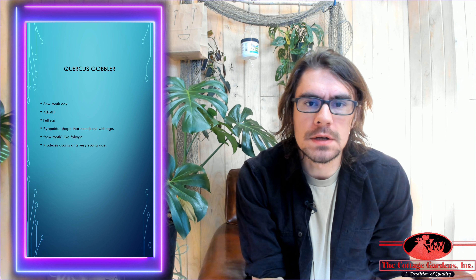Hey, how's it going? This is Drew from Cottage Gardens in Lansing, Michigan. Hope you're having a great day so far. I'm gonna be talking about the Sawtooth Oak Tree.